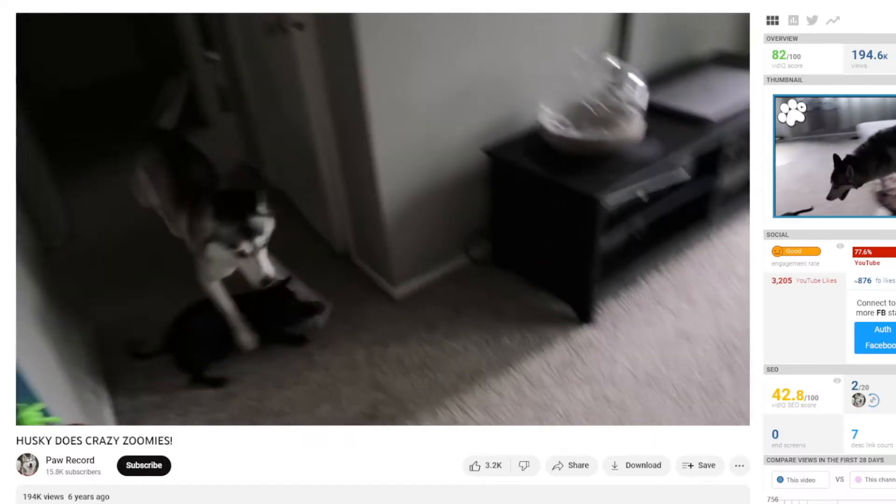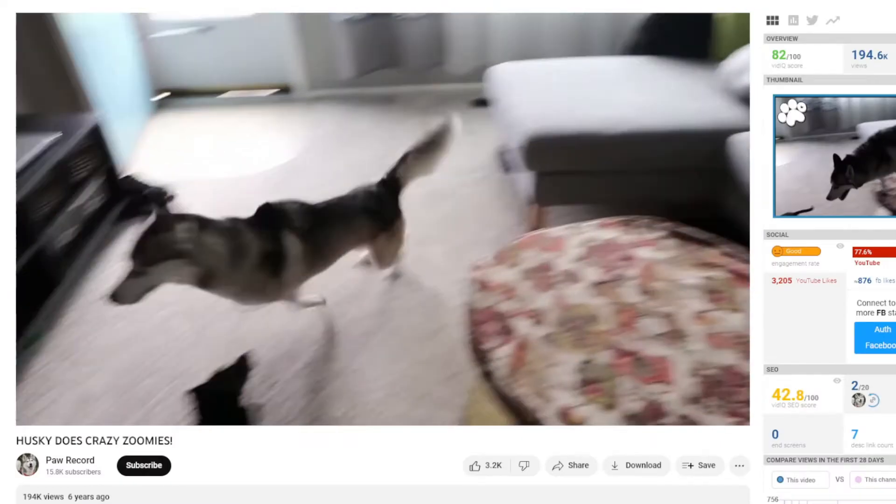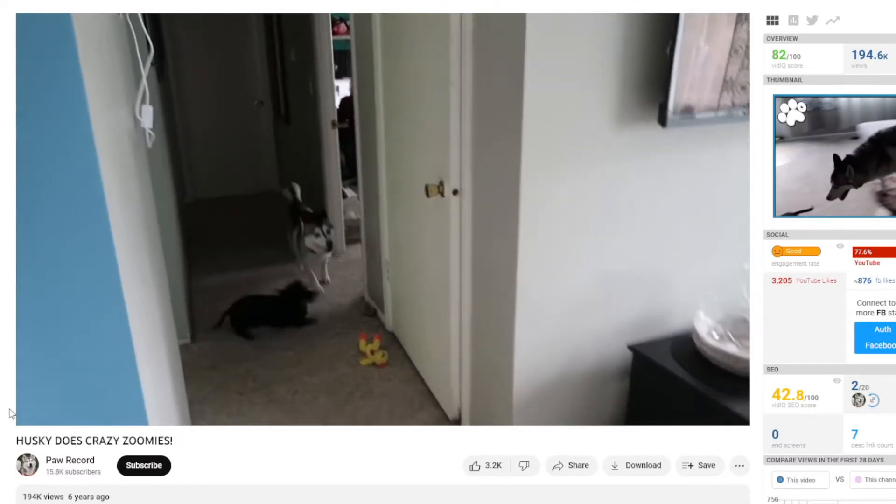I'm sure everyone's had scenarios where you've tripped on a wire and your phone came along with it, or your dog has zoomies and runs through all of your cables dragging your devices along with them. Well, the folks at Static have a proposed solution to this problem. This is a Static 360. As someone with multiple devices who just needs to swap out cables all the time, can this be a good solution for my problem? Let's find out in this video.